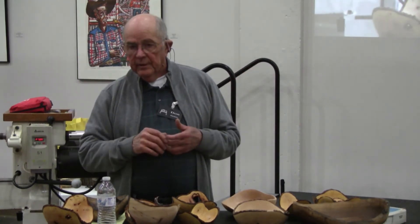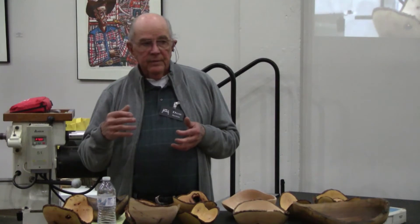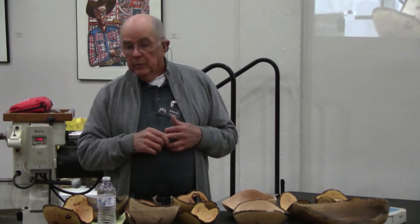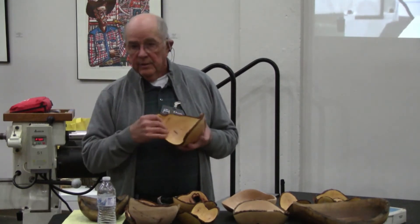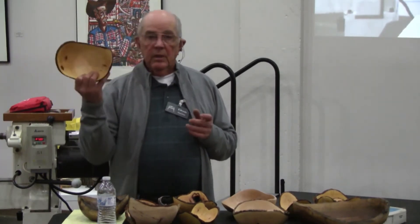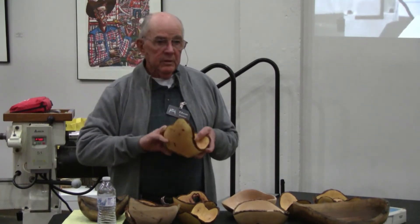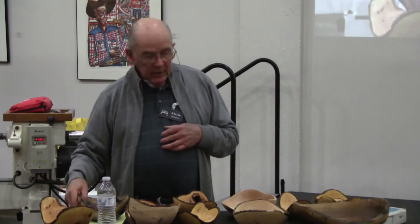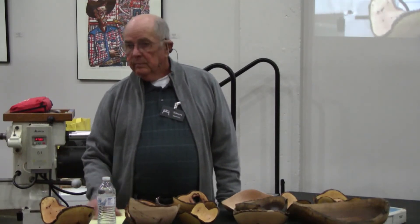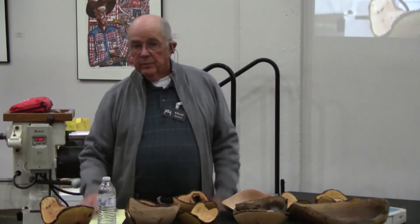On one particular bowl the bark just turned loose all over it, and I had already finished it. So if you're going to sell your stuff, I would recommend that you let it sit in your shop for two or three weeks and let it dry out, and then see what happens. Because there is no guarantee this is going to stay on forever. But the beauty is, if that bark starts turning loose and you've got a really nice bowl, just go ahead and take it off, clean up your rim, put some finish on your rim, and you're right back in business.